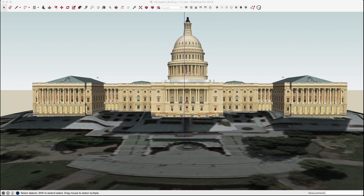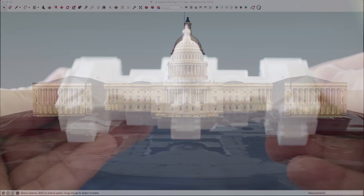Hey guys, this is Aaron. I'm going to walk you through the process I went through to take this model of the US Capitol from the 3D Warehouse and get it ready for 3D printing.